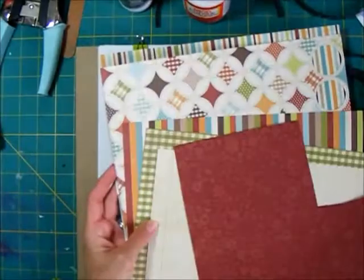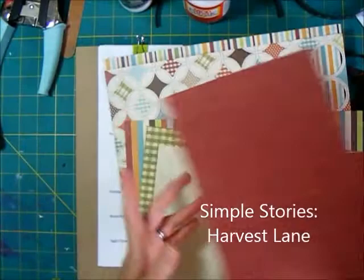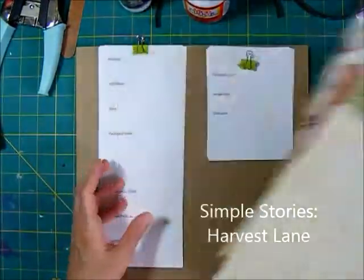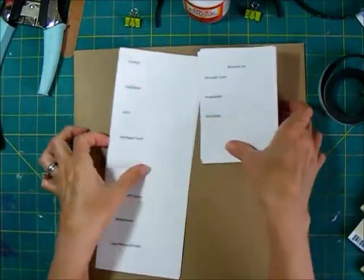I have the Simple Stories line from last fall — that's the colors that happened to go well with my kitchen. You could of course use anything that worked well to match what you had in your kitchen.